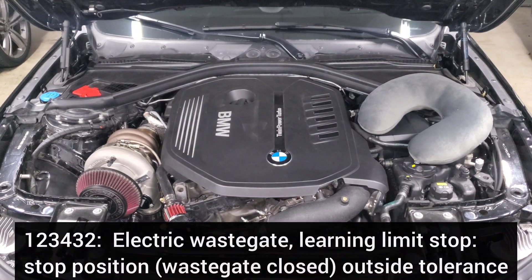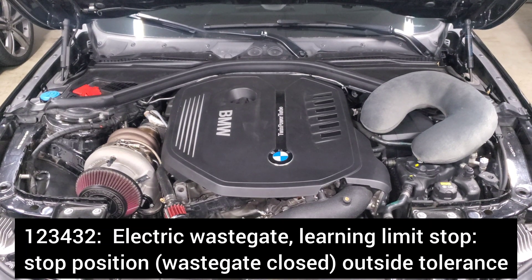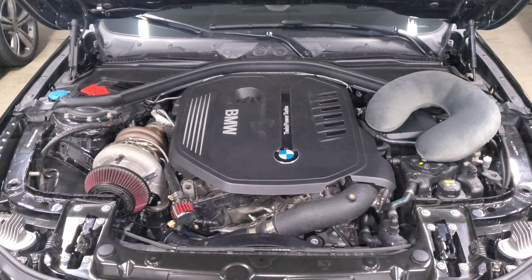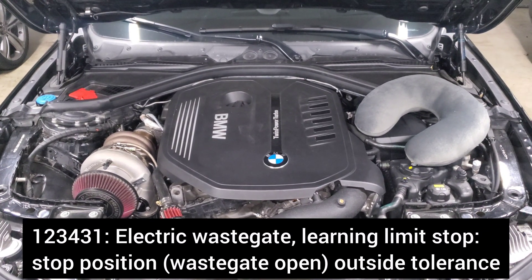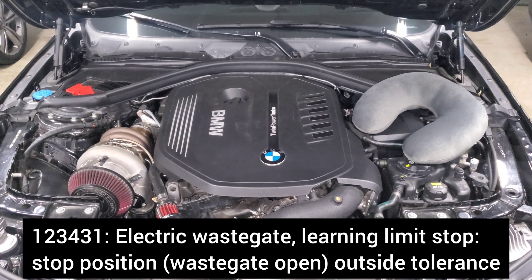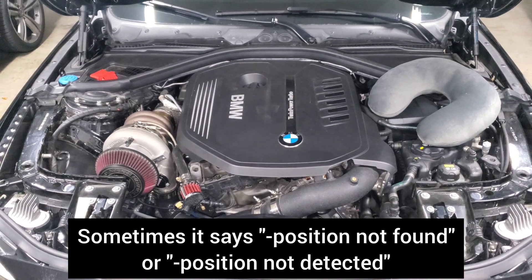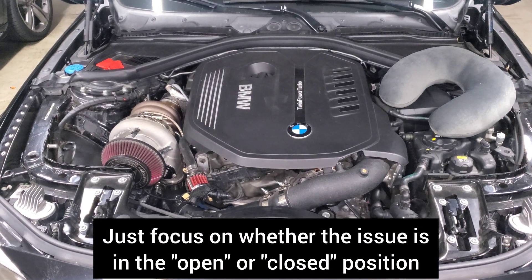When you scan for codes you'll see one of two different things. If you see a code indicating it can't find the closed position, that means when the arm is sucked all the way in it's not seeing the resistance it expects when the wastegate flap is fully closed. If you see a code indicating it can't find the open position, that means when the wastegate is fully extended it's not seeing the resistance it expects when the flap is all the way open. There are many variations of these codes — just read the wording to determine whether it's struggling to find the open or closed position.